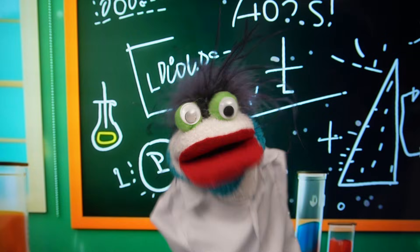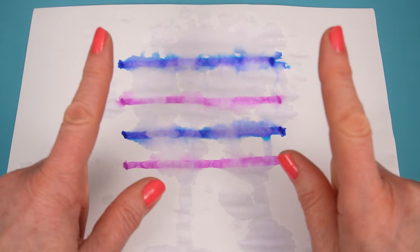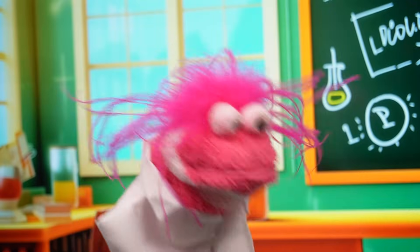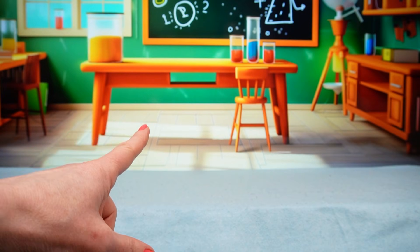So Miss Hands, if we had lots of different colors, would that happen too? Yes, it would! And I have a super fun rainbow flower experiment we can do. Yay! Science! Okay, Fizzy and Phoebe, let's get learning.